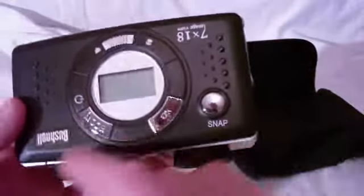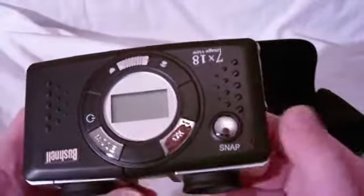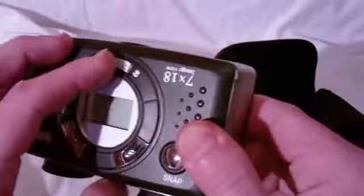Here it is. We've got an on button here. We've got on, and we've got mode — I'm guessing that would be the power button as well, because there's a power indicator next to it. Snap is pictures, I'm assuming. And here we've got macro — switch to macro if you need to.